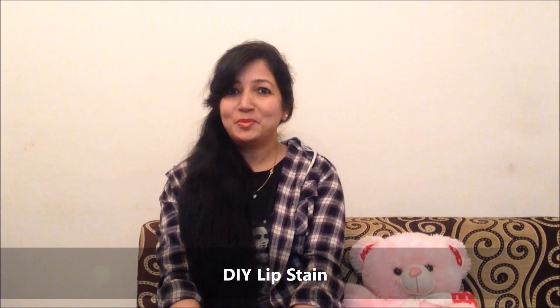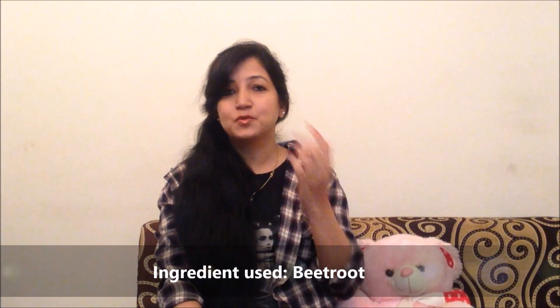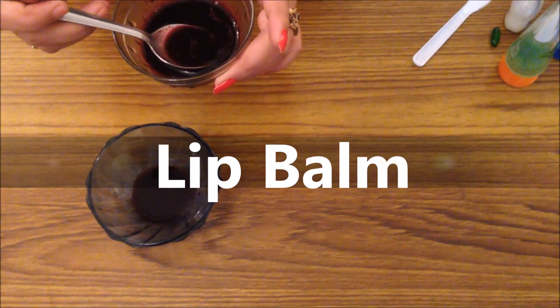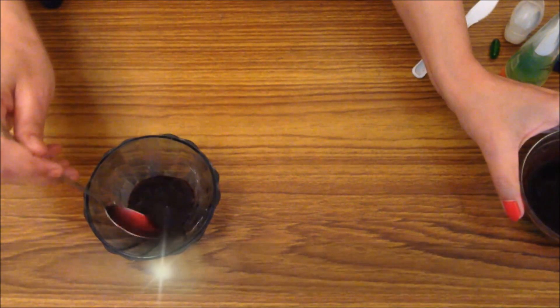Aaj maine socha hai ki ek DIY lip scrub aur lip stain banaungi jo aapke lips ko baby soft aur baby pink karega. Mere saath ki tarah, na sirf lips ko karega balki aapke cheeks bhi soft ho jayenge, pink ho jayenge. Yeh ek simple ingredient hai jo winters mein milta hai — strawberry.